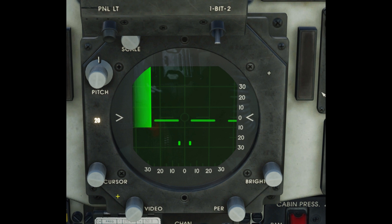Hello everyone. HiNine here and welcome back to my channel. In today's tutorial we will look at the AN/APQ-159 radar.